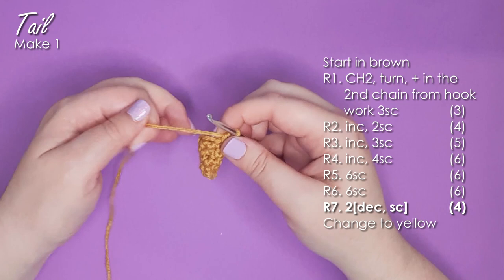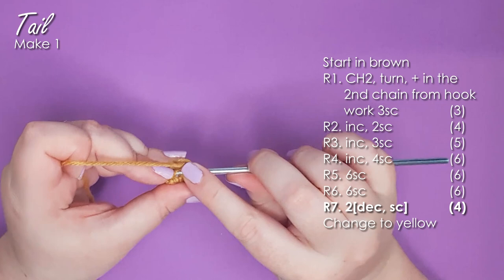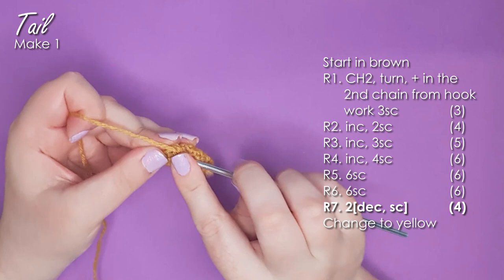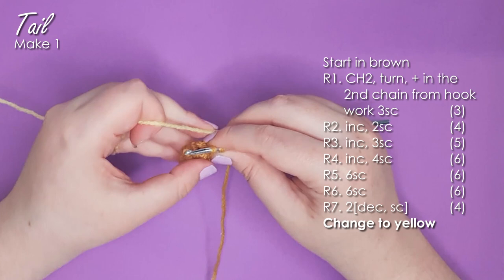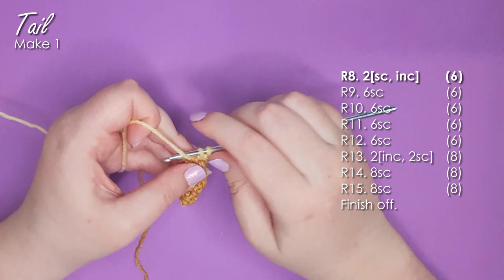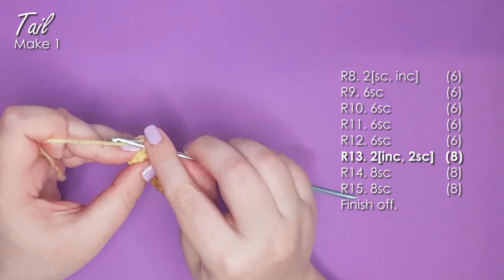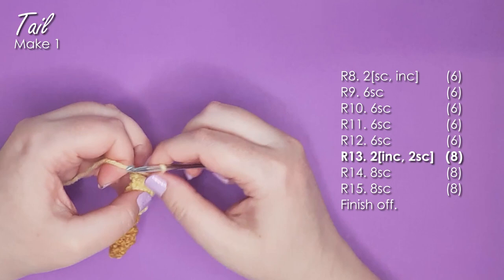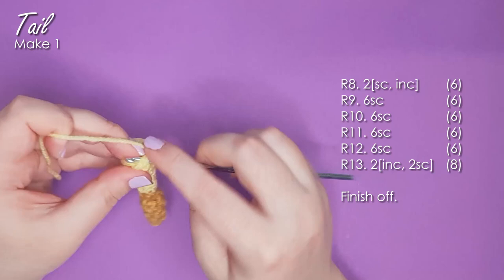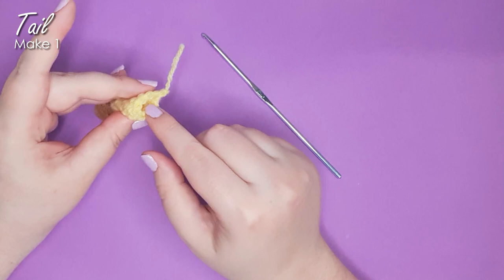The last row in dark color: two repeats of a decrease and then a single crochet, dropping us back to four single crochet. In the last stitch of the brown, change back to lighter color. The first row in yellow is two repeats of a single crochet and then an increase, back up to six stitches. Then four rows of six single crochet for a combined total of 24 stitches. Next, two repeats of an increase and two single crochet to get up to eight stitches, and finally two rows of eight single crochet for 16 total stitches. Finish off, leaving eight stitches around the opening — leave it open and don't stuff this piece.